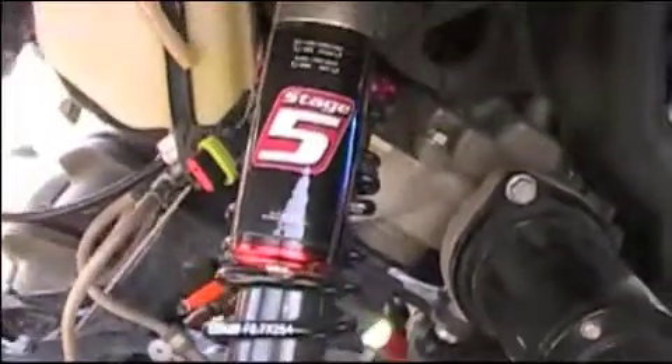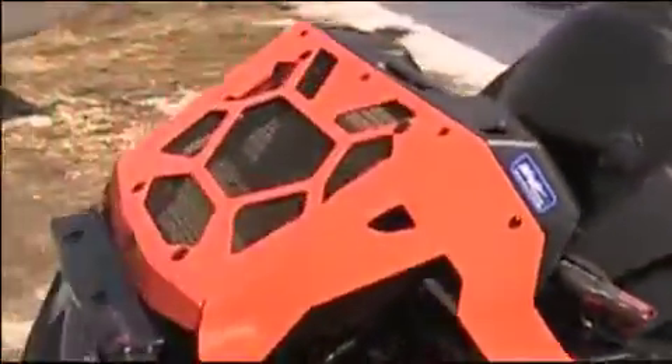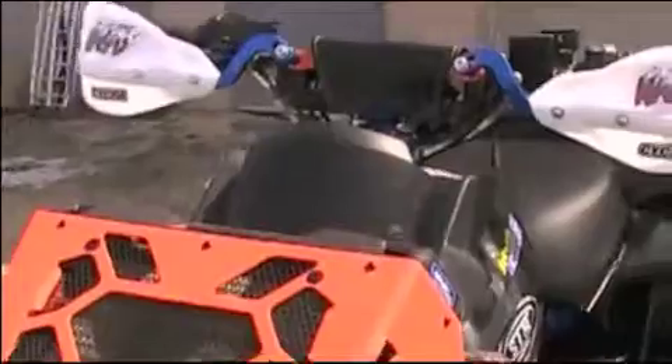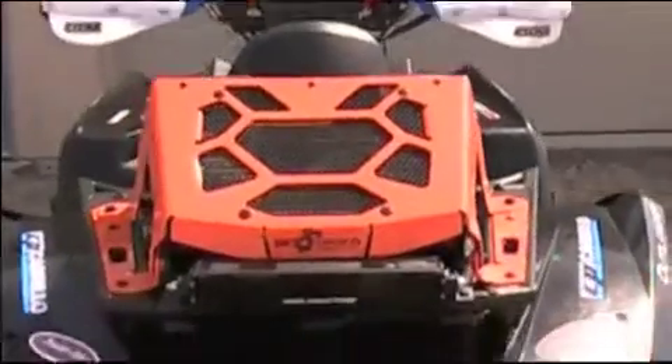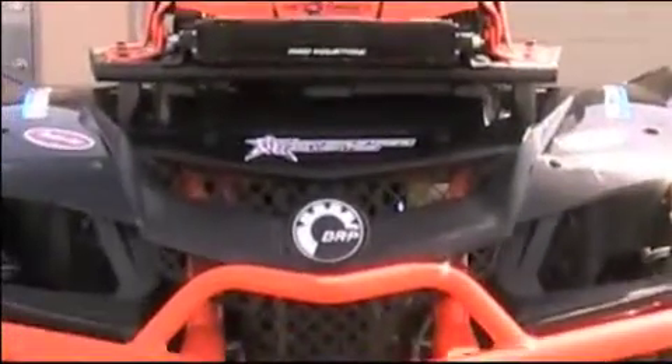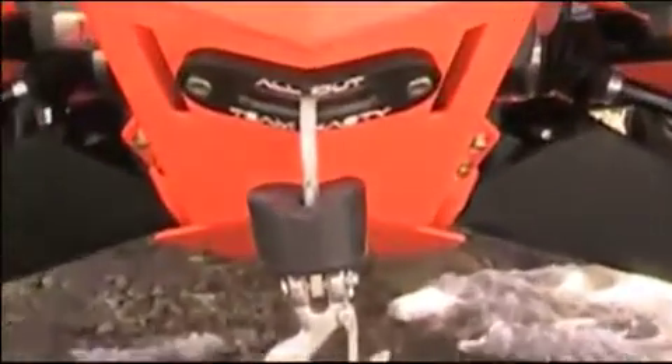All my skid plates are powder coated, sway bar, all this front end — huge improvement on any bike. Stage 5 Elka suspension, rod relocates done, fast flex bars — awesome bars. Also got an LED light on it.